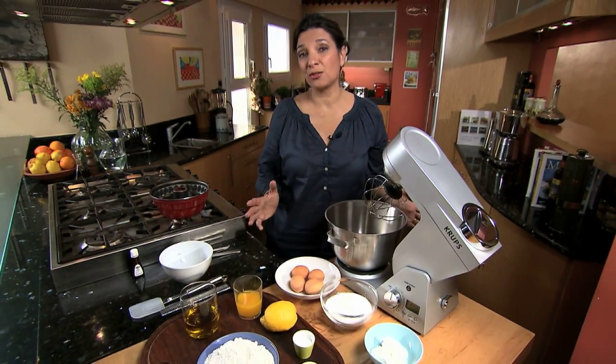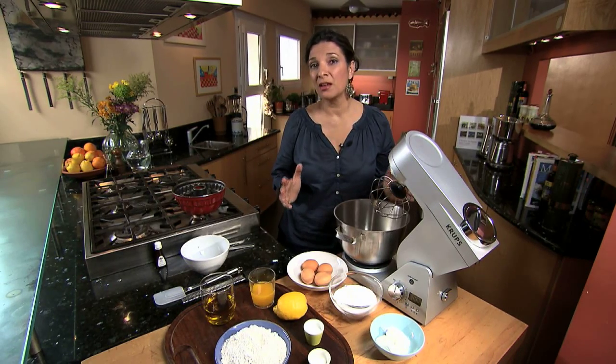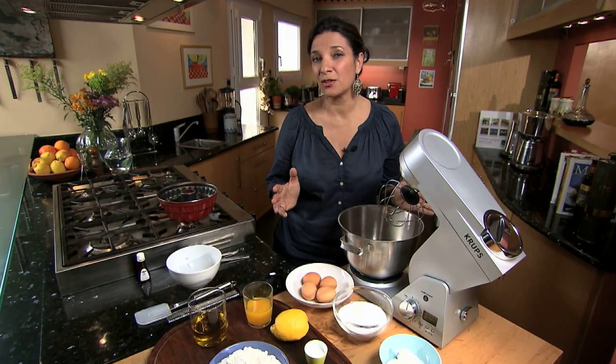I'm making my kids' favorite dessert: lemon cake with Greek extra virgin olive oil and Greek yogurt. It's about as healthy as you can get as far as desserts go.